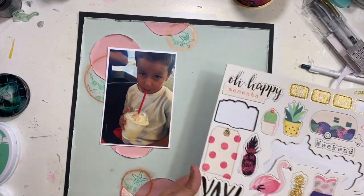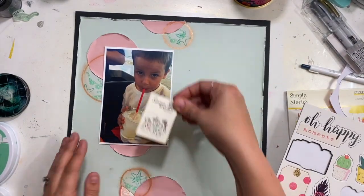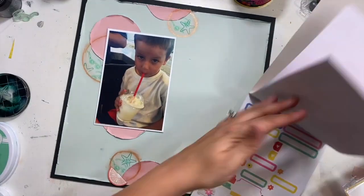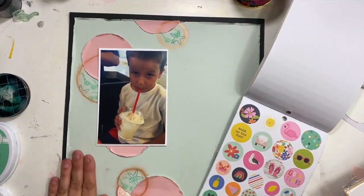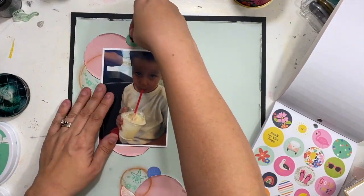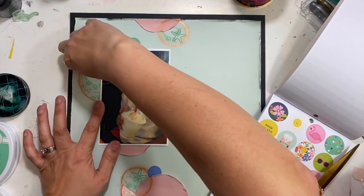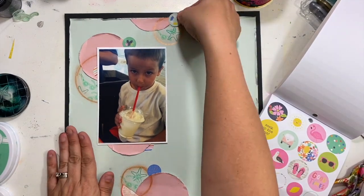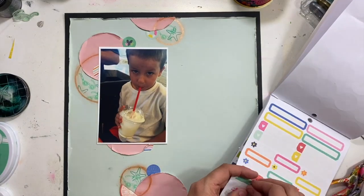I'm going to start doing some embellishing. I have this chipboard sheet from Crate Paper, and I also have a sticker book from Simple Stories. The feel of these two collections is very different, so I'm being careful and a little strategic about which elements I'm choosing to mix and match, because I wanted the feel of a fun, beachy outdoor summer break layout, but I also had some more vintagey chipboard pieces I wanted to combine.